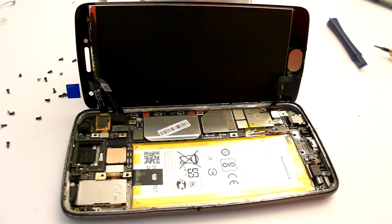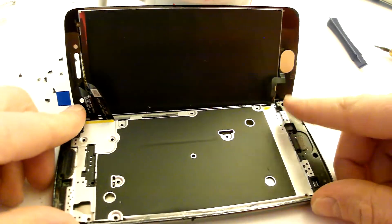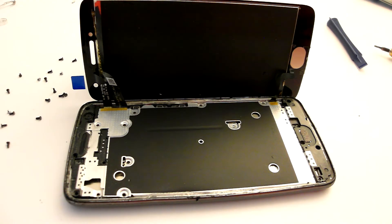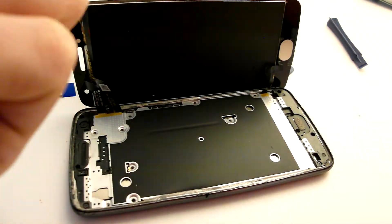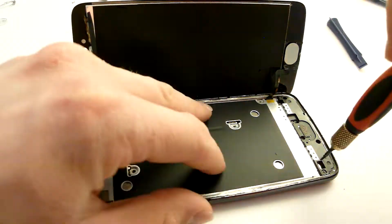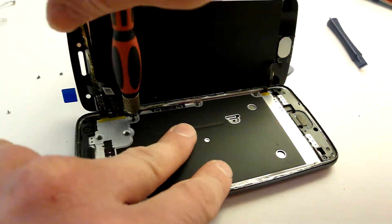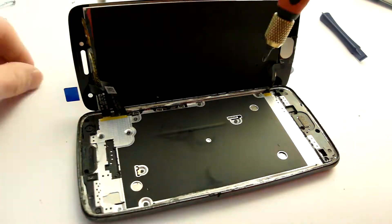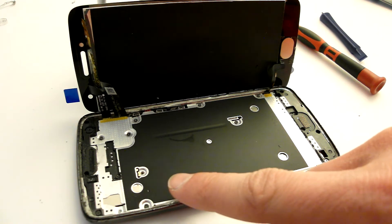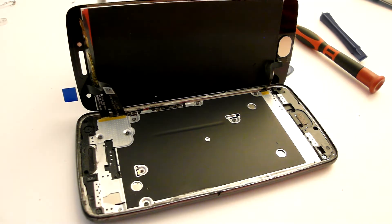I'm going to connect the screen. Let's put this plastic back on and fold it in. I'm going to put in all the screws. As you can see I've lost a screw before, but not this time — maybe when I did it the first time. I'm now going to put on some more adhesive and then put the phone back together.